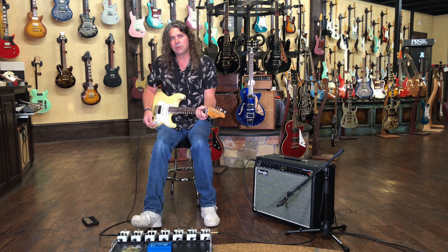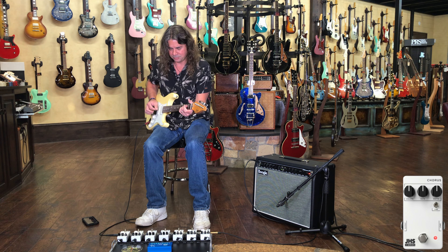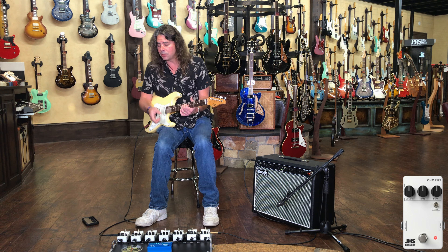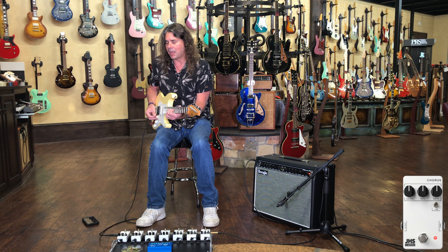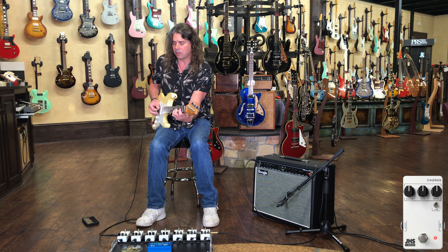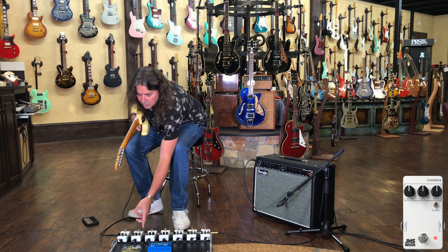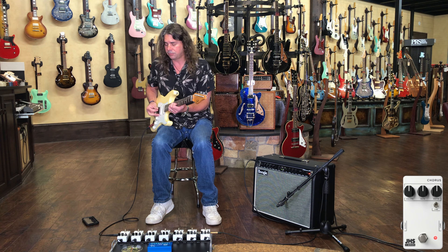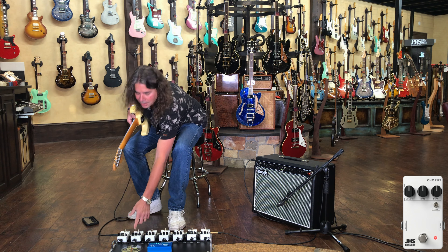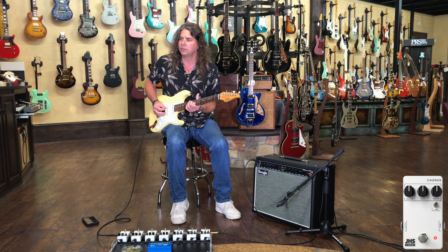There's a really nice chorus in the 3-Series. One of the nice things is that the LED will actually flash in oscillation with the rate, so you have a really nice visual indicator. It does a nice simple job of what you'd want a chorus to do. You can also go into vibe mode, which removes the dry signal so you just get the wet signal — great if you want something a little more pronounced.